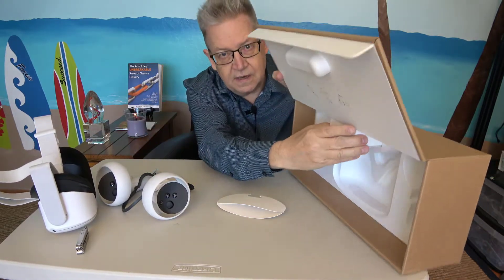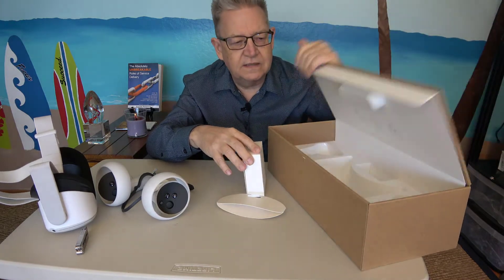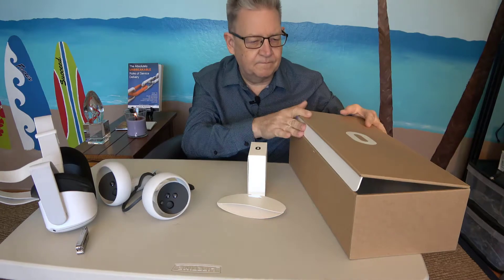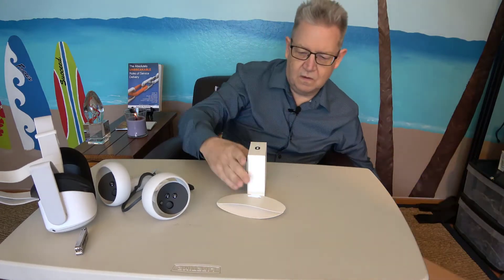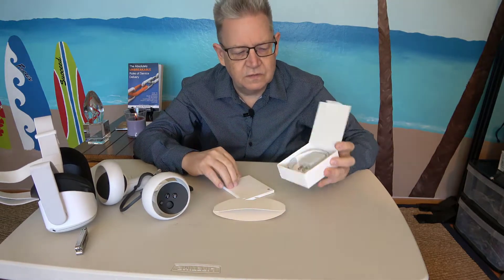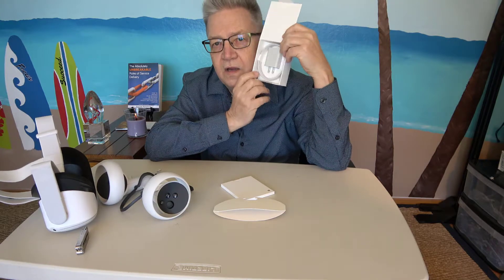What else was in here? There's a box — a handy-dandy carrying case that makes life easy. And this little box opens right up. Look at that — you've got your power supply and a cable.